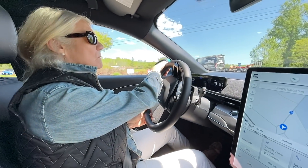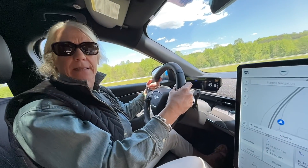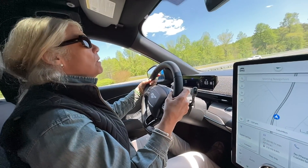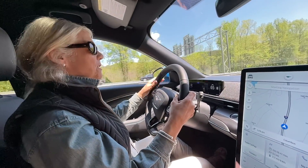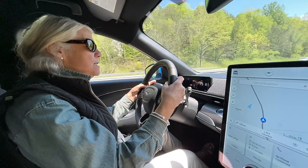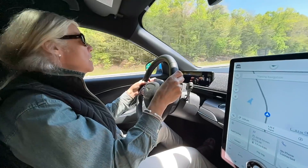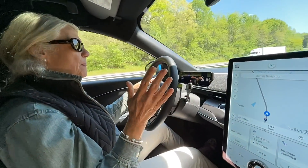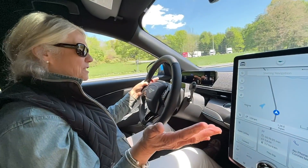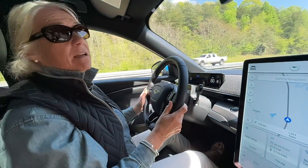They get on the freeway. The host encourages Christine to put her foot in it. She floors it — the acceleration is immediate and exhilarating. 'Oh my god, this is awesome!' No downshifting, no noise, no drama — you just go. It's remarkably quiet.